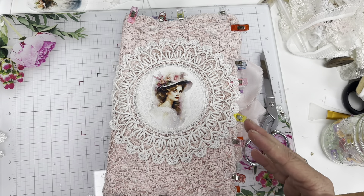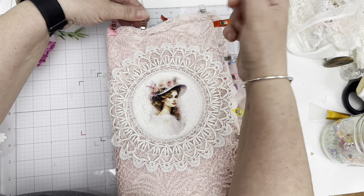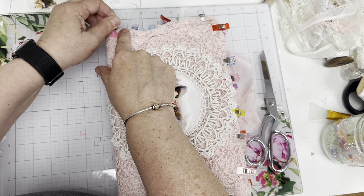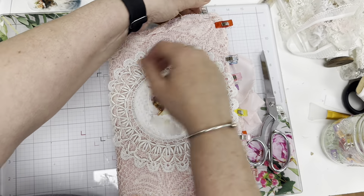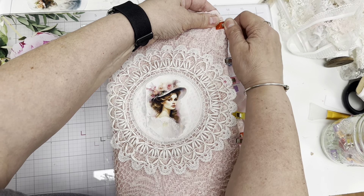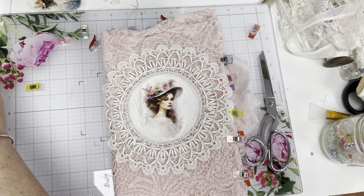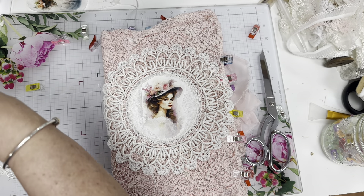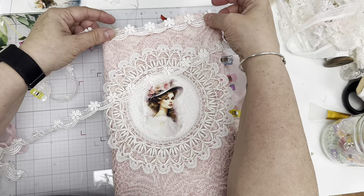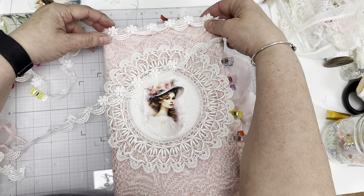Am I going to add stuff under her, what am I going to do? I'm gluing down and I'm not too concerned about how this is going to look because I'm going to add some lace on the outside. I just didn't want the whole book to unravel. I'm going to add this across the top — I think that's going to look really nice around the top and around the bottom.